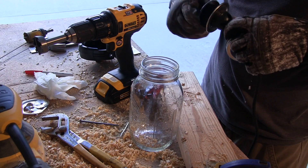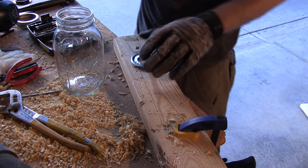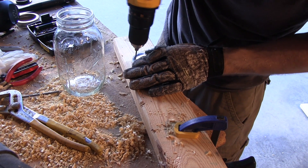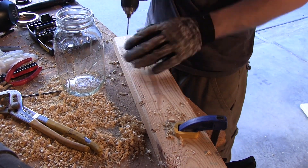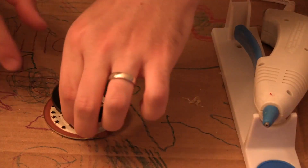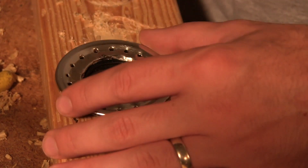I cut an opening in the mason jar lid just big enough for the socket to slide through, then drilled some small holes in the lid around the socket to allow any built-up heat from the light to escape. It was here I realized I had a small problem — the mason jars we had had a smaller lid opening than needed for the vent holes to clear the socket support. So I hot glued the support to the lid and then re-drilled the hole straight through the lid and support.